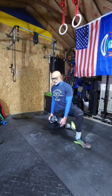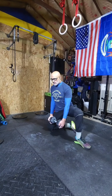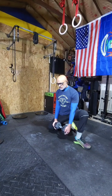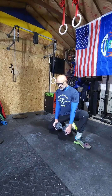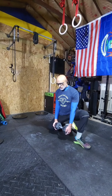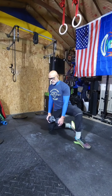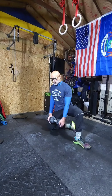My right side is worse than my left — the movement range is less on my right side. Exhale as you go down, or as you go forward.